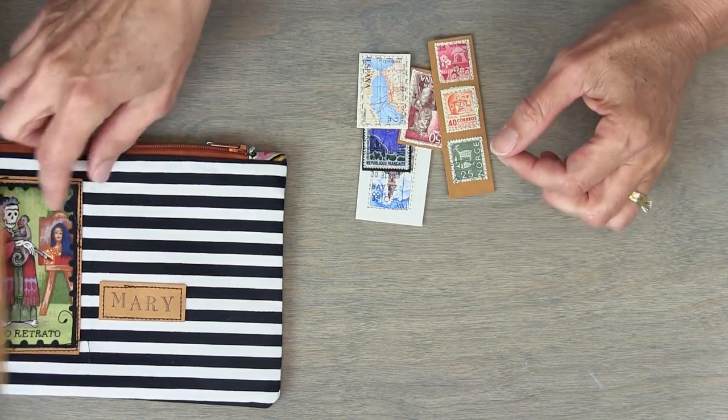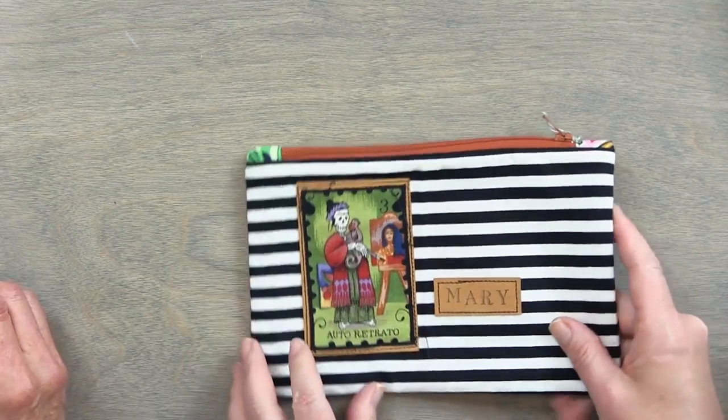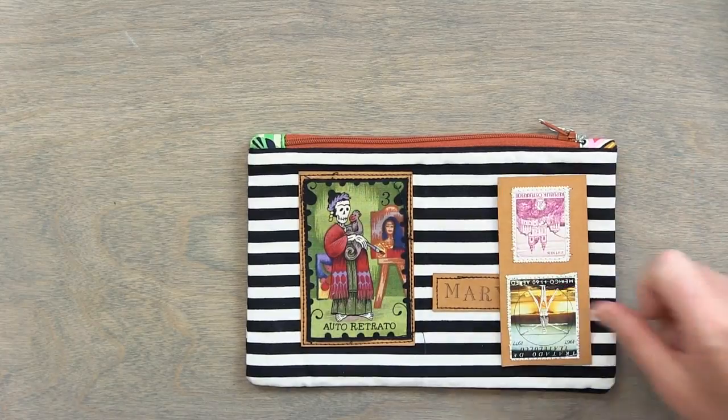You just stitch them on. Now obviously once you've used one of these you can't wash it, so keep that in mind — but for book covers or bookmarks it's fine. You might be able to put a fabric medium over them, but I'm not sure. I haven't tried that yet. I haven't put them on anything I need to wash, but it's a fun thing to do with little pieces. This is actually a piece of fabric on top that was fussy cut — very cool. So fun things to do with little bitty pieces.